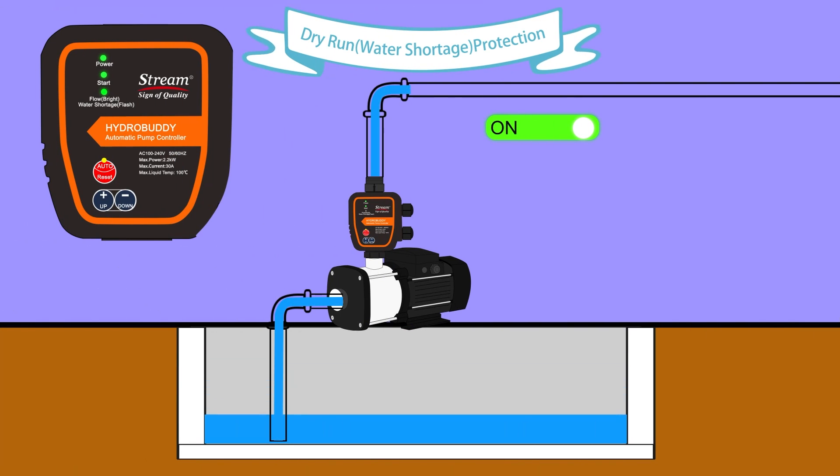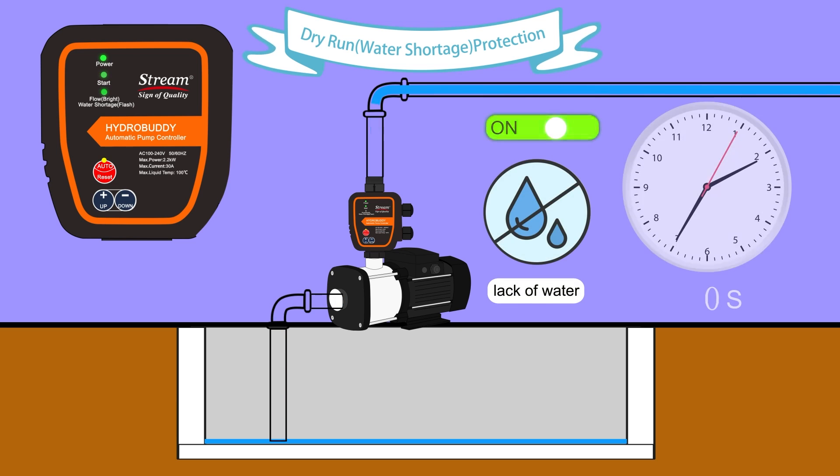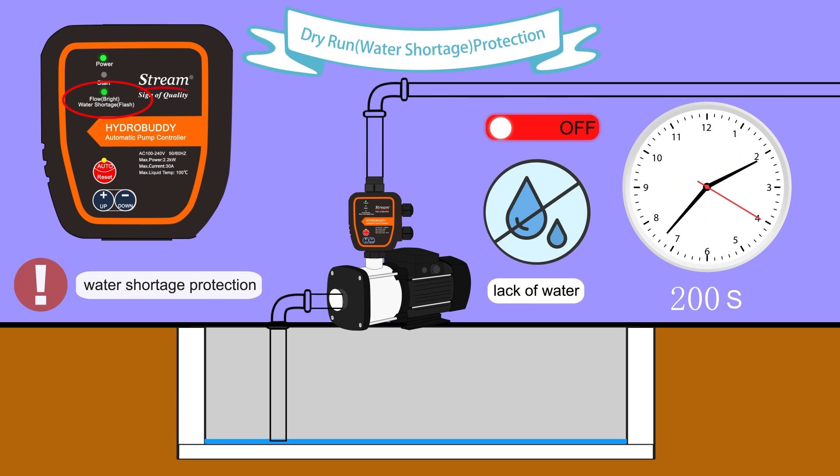In the event of water shortage, the pump continues to run for 200 seconds before entering water shortage protection mode. The timing can be set shorter.